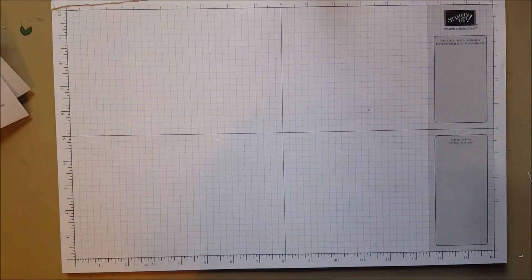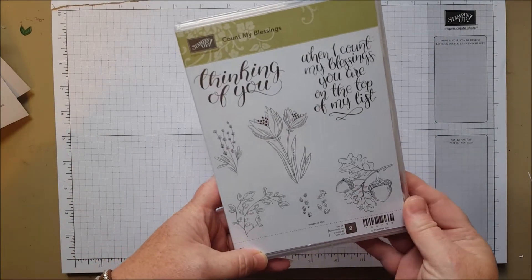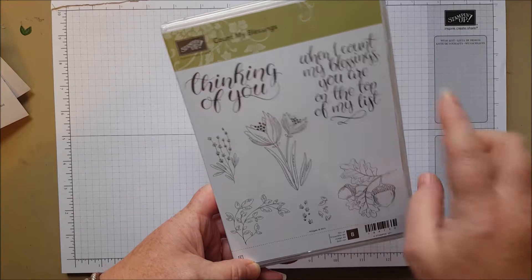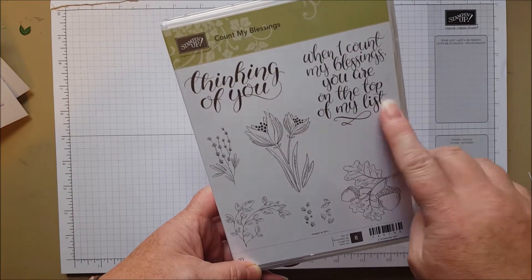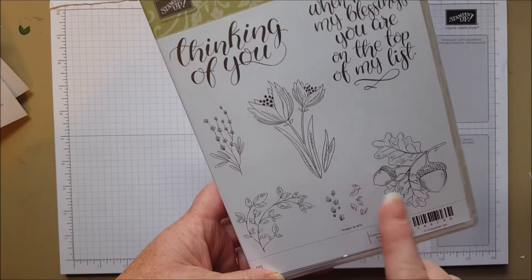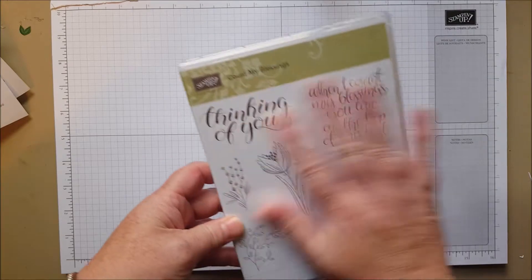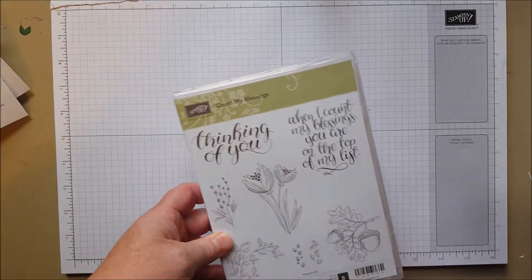Here is another set — fall first. It's called Count My Blessings: 'When I count my blessings, you are at the top of my list.' I love the way these images are drawn, so pretty. I'm going to use this for fall — I even have color schemes in my head. When I saw it, I had to have it. Beautiful stamp set for fall.